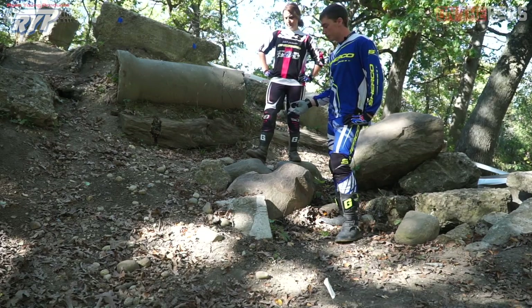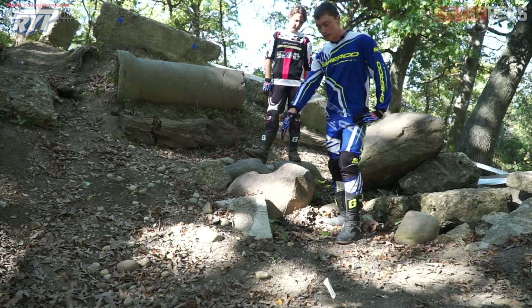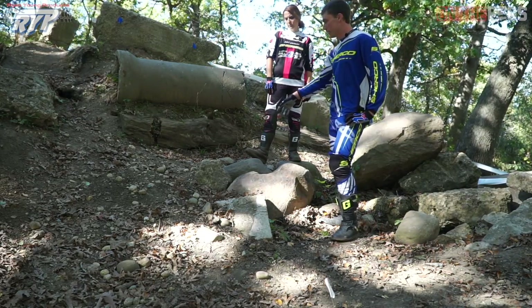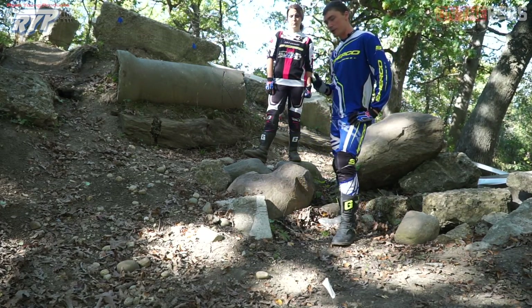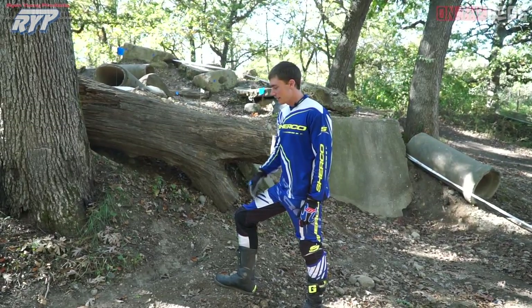This turn is a perfect example of two lines that work just as well. When I walked it, I thought the inside line across the rocks was going to set me up better for the next corner — so that's the line I chose. When she rode it, she went way out to the nice flat area with some loose rocks, but she was still able to make the corner and the next corner too. It just shows you that it's always up to you to choose the line that you like.